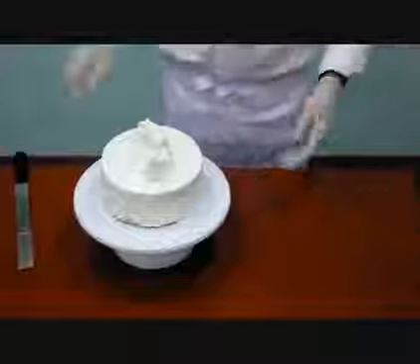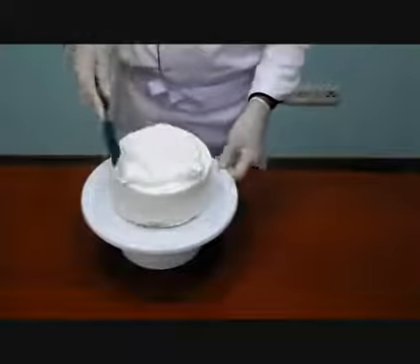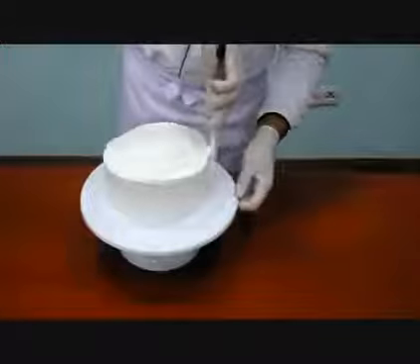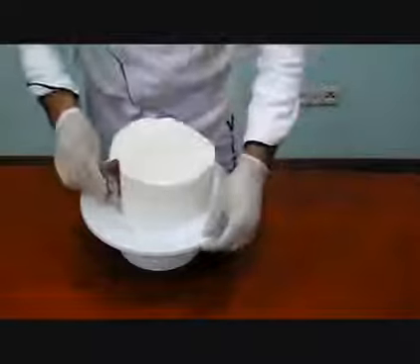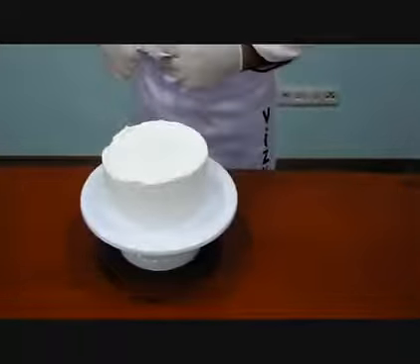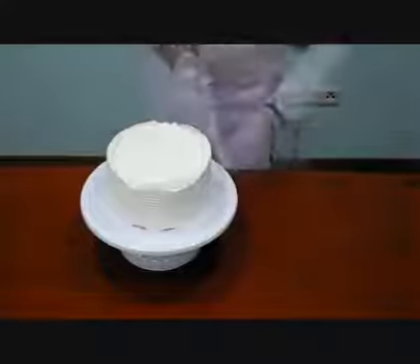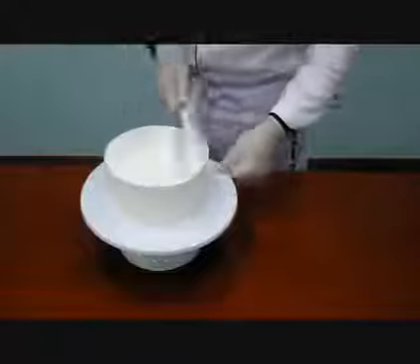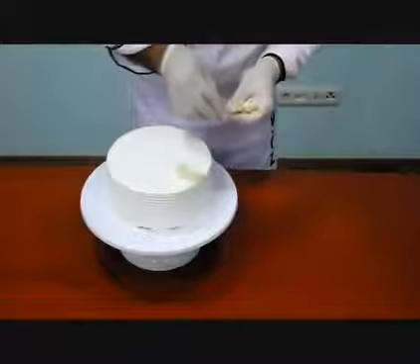Spread the whipping cream on the cream cake which was prepared in advance. After that, give a decorative shape on the sides of the cake by using a comb. Put various fruit pieces on top accordingly.